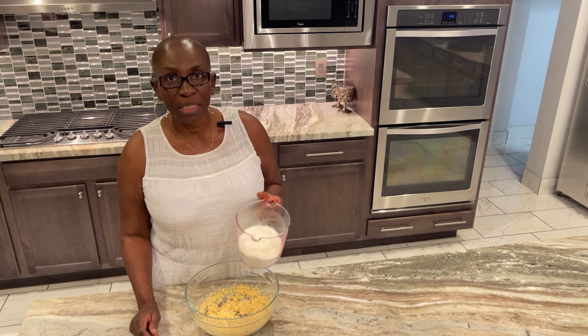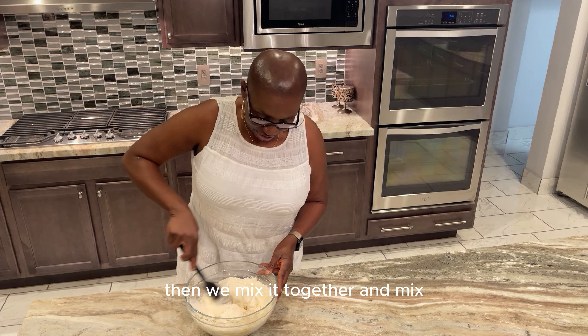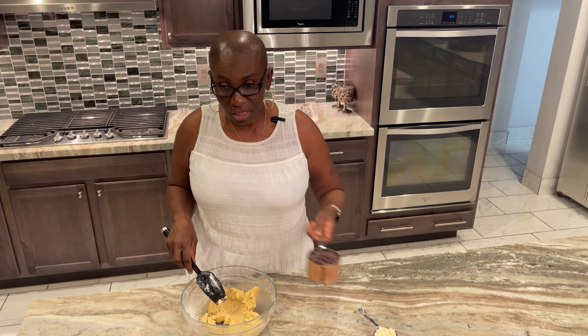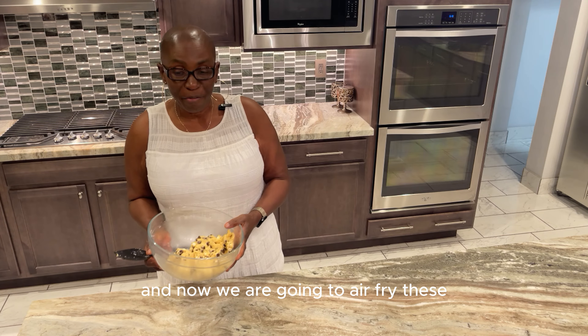Now we're going to add 150 grams of all-purpose flour, then mix it together. Next we'll add one cup of chocolate chips and a quarter cup of white chocolate chips, and we'll mix it all in.